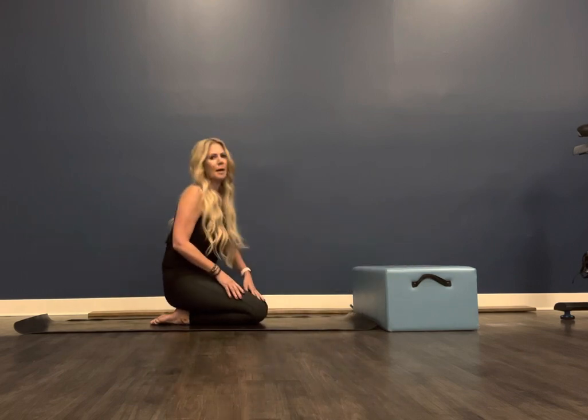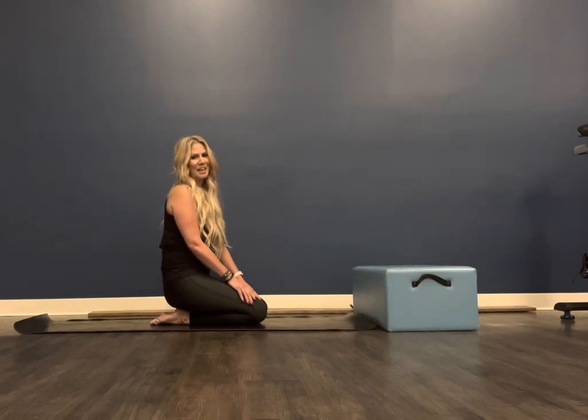And that is leg pull up and leg pull down. Thank you for joining me today.